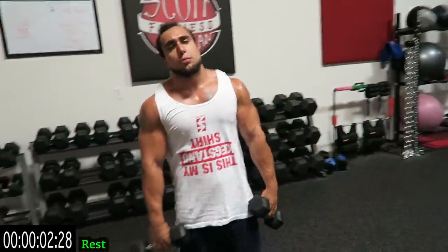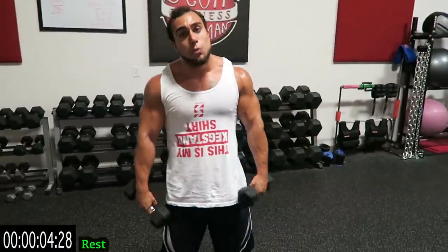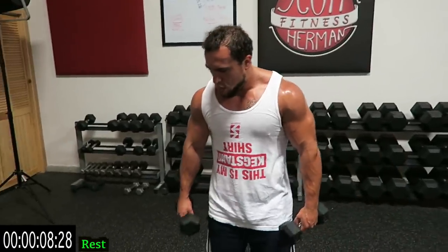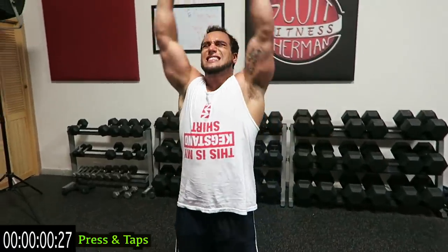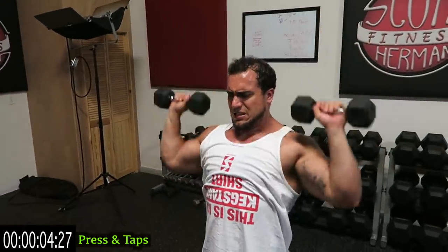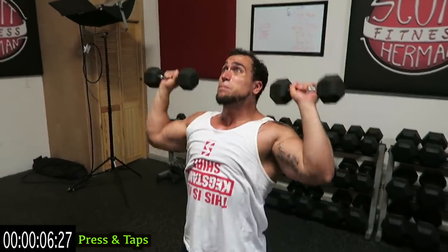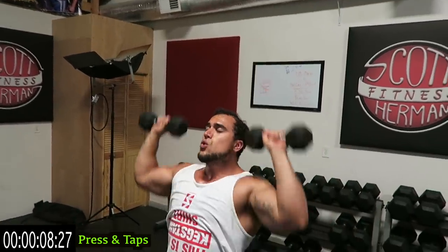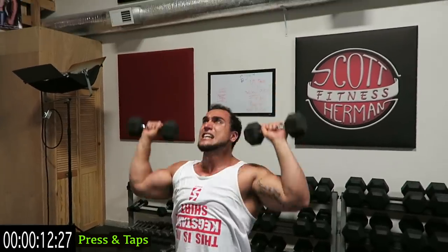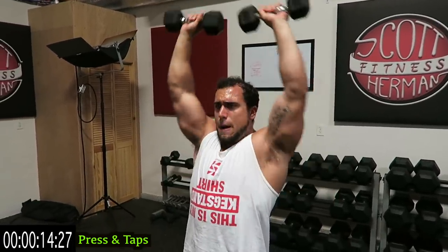We're going to shoulder press next guys — two more exercises in this circuit. Keep pushing it. Remember, go for speed if you can. Touch those dumbbells at the top, get a nice base, squeeze that core. Keep breathing, come on push it.